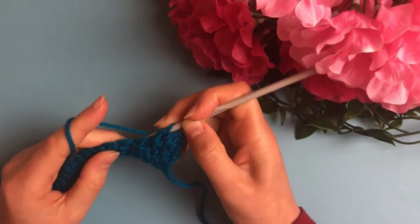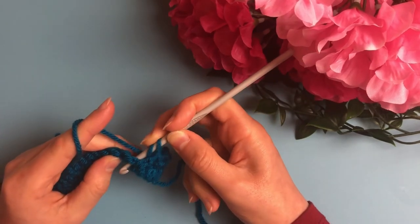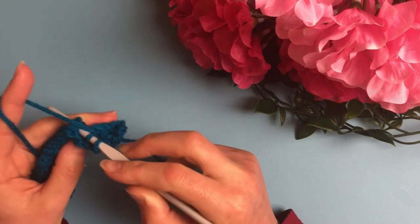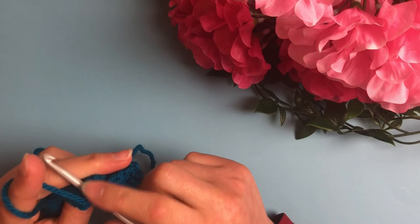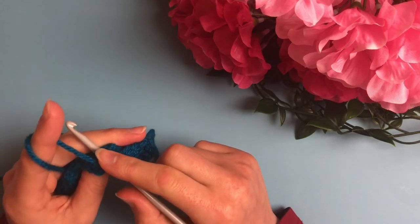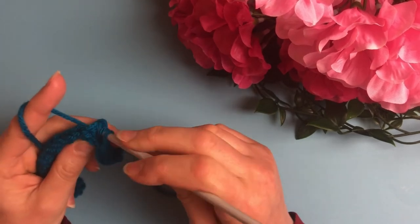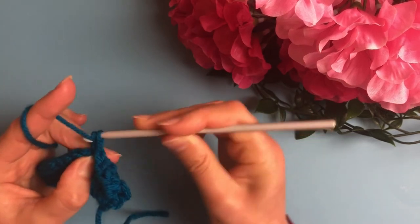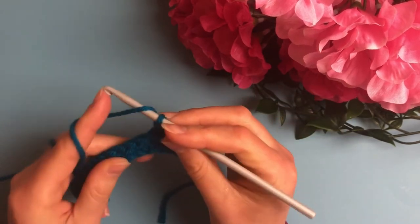For the back post double crochet: yarn over, insert the hook in the back right side of the post and then bring it out on the left side, so that the post will be behind the hook — that's why it's called a back post double crochet. Then continue the stitch as a normal double crochet.